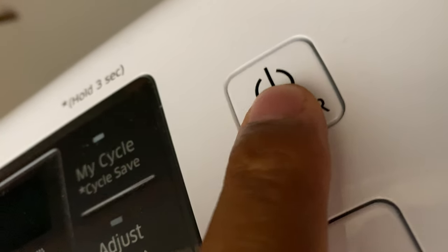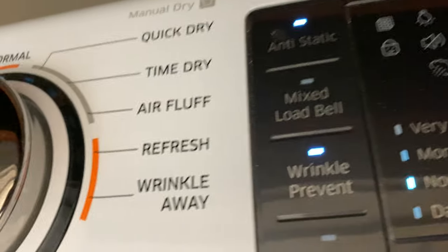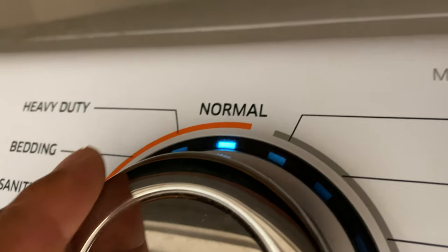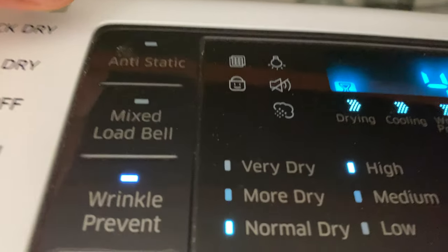So I'm gonna go ahead and shut the door, then come over here and press the power button. Everything turns on and it's ready. I'm gonna make my selection — I'm gonna just do a normal dry. Normal is selected, and then I have options right here to choose from.